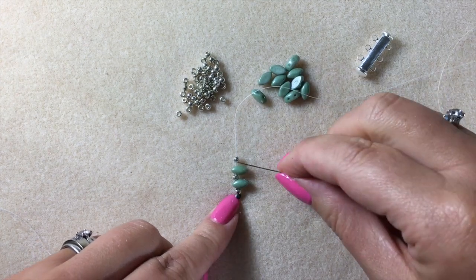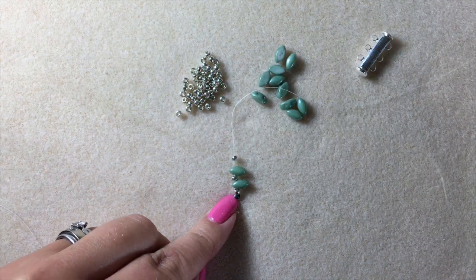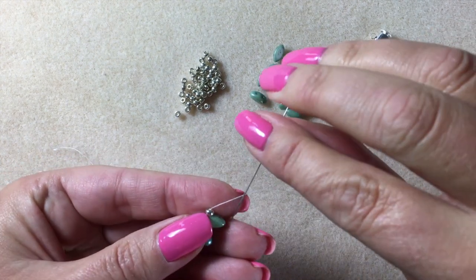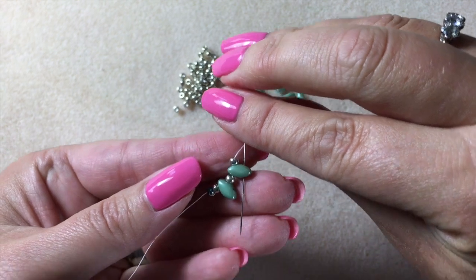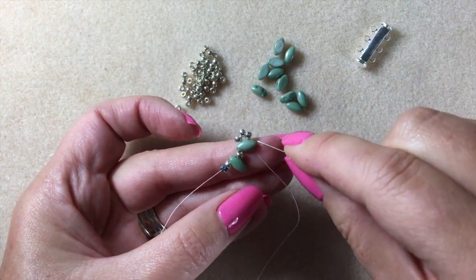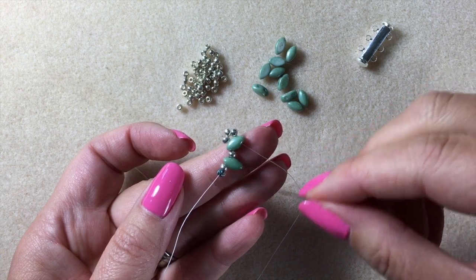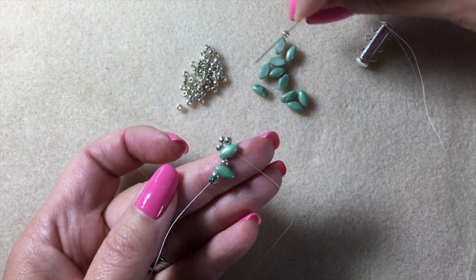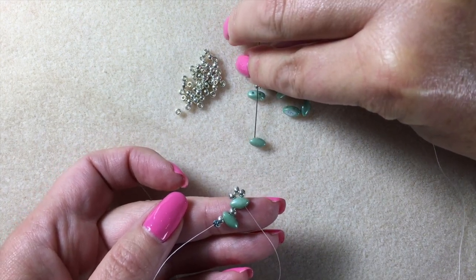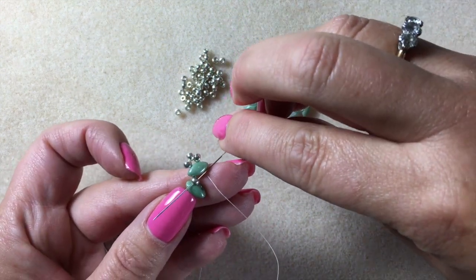I'm now going to be turning and beading back through the right-hand holes, which are empty at the moment, of these iris duros. To turn the corner, I'm going to pick up two more of my size 8 seed beads and just pass the needle down through the empty hole of that iris duro. You'll see that those three size 8 beads form a neat little edge on the top. Now it's herringbone stitch so we're going to be picking up two beads at a time. You're always going to pick up a size 8 first. I'm beading back down through the iris duros — coming from the top end through that left-hand hole again — and I'm going to pass the needle through the size 8 seed bead.